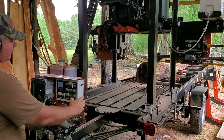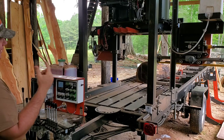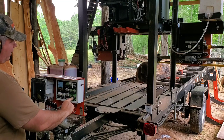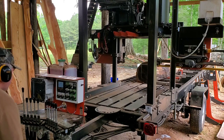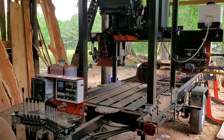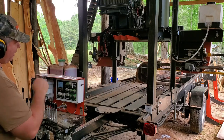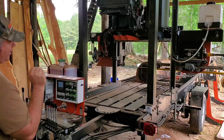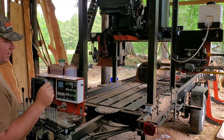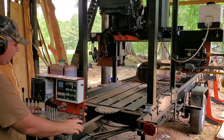I hit auto saw down — the first one may not move much, maybe a quarter to half inch. The next time I hit auto saw down it goes a full inch. Now I can see the blade is barely touching, so I go down one more. Now I know this cut is going to go into the log and hit some wood. The worst thing every sawyer does is a skim cut — you think you're maximizing the log but really you're just dulling the blade.